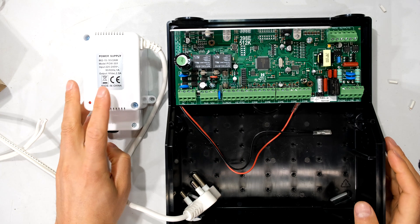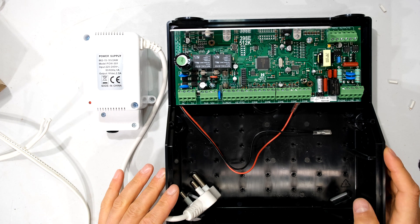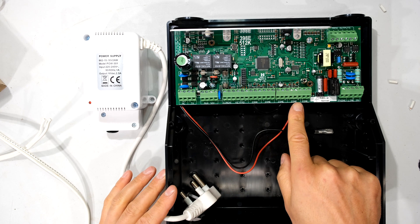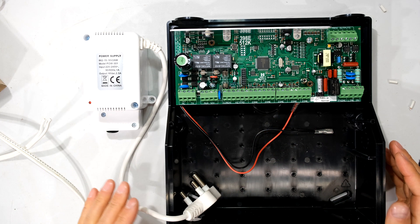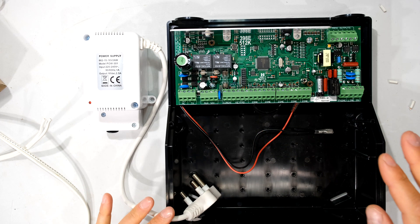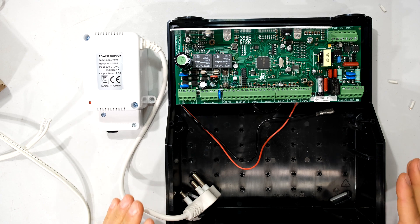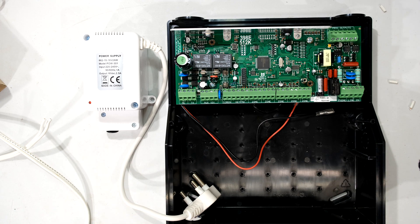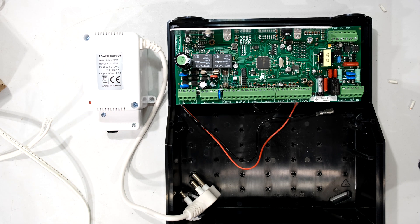The DC terminals on the panel are there to charge your battery. The VA rating matters because a bigger transformer is available for very large installations. For a basic eight-zone panel with a beam and a couple of passives, this transformer is more than enough. But if you increase capacity — four expander boards, onboard expander, four or five keypads, and long-distance beams, which are quite power-hungry — it may be worth getting the higher VA transformer.